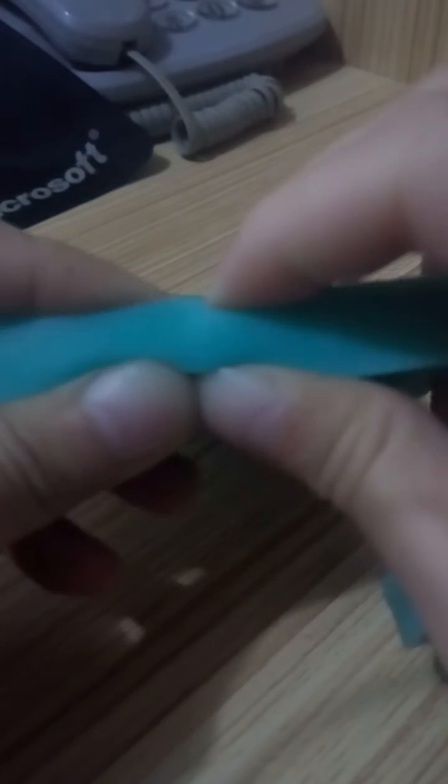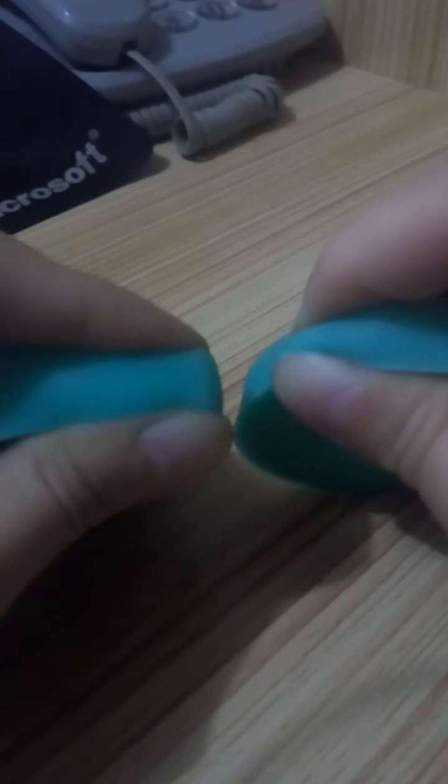The next one is about 15 degrees. You can see that when you squeeze it, it will lose its shape, but the change is not so much. Compared with the 10 degrees, you can see the difference.